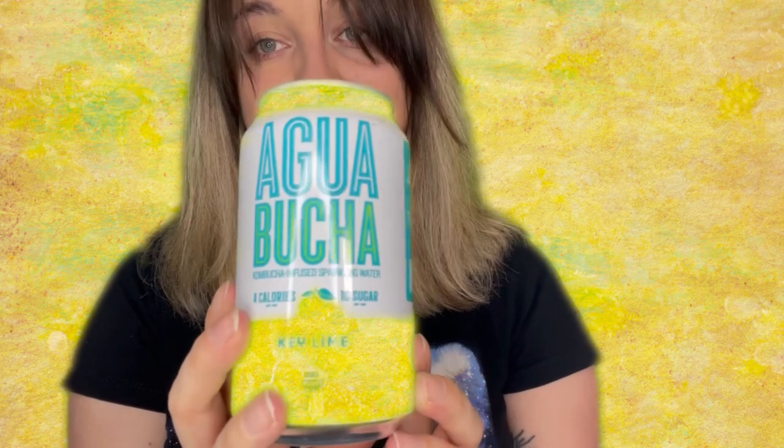The last item is canned — it's Agua Bucha kombucha-infused sparkling water, key lime flavor, four calories per can and one gram of sugar. It has B vitamins, organic acids, made with single-source green tea, no artificial ingredients, no alcohol, no preservatives. Ingredients are sparkling water, organic kombucha, filtered water, organic cane sugar, organic kombucha culture, organic single-source green tea, and organic key lime flavor. Nothing that would be containing gluten. That's our last item.